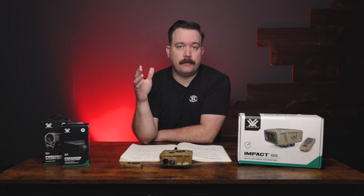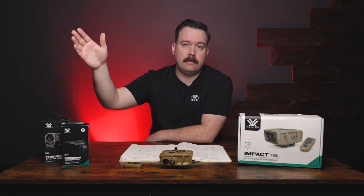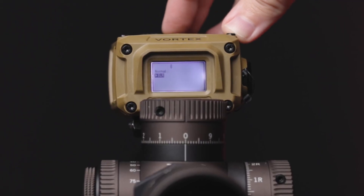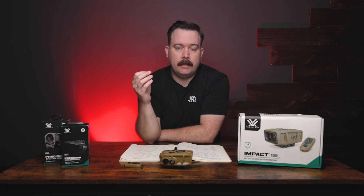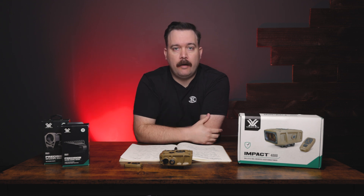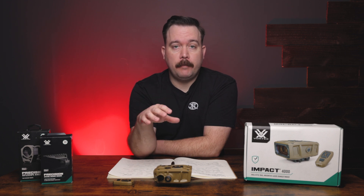You should be in Normal mode most of the time, but in cases where you can't get a range at extended distances, you'll want to move into ELR — Extended Laser Range mode. This takes more time to calculate but helps you lock onto targets at ranges well beyond normal.